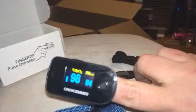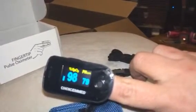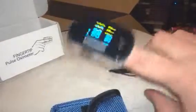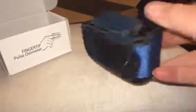Then it comes up and tells you your percentage of oxygen and your pulse. It reads that for you. It comes with a lanyard so you can easily carry it around your neck, and it also comes with a little carrying case, which is nice.